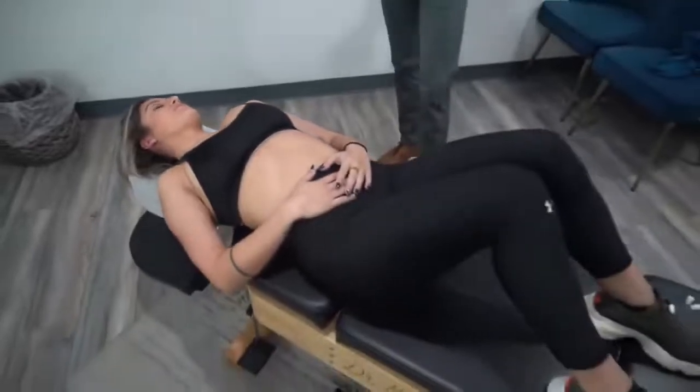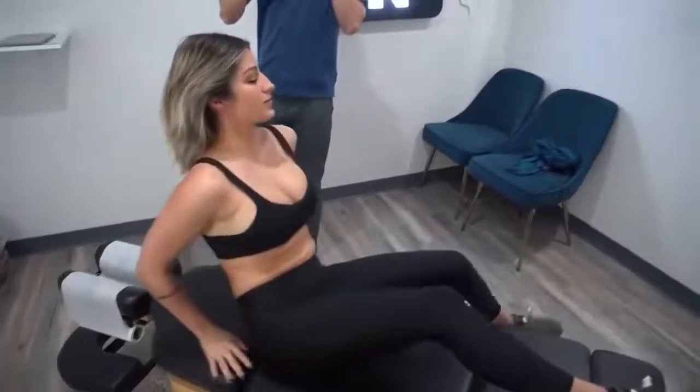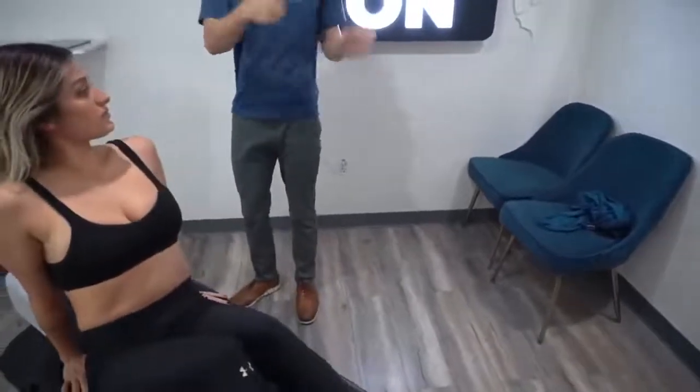I do want to check the jaw now. We always start with the spine first. I'll have you sit up facing this way, please. Let's have you slowly open. Good, and then close. And smooth. One more time — let's see if you feel like it's shifting. There's a little bit of shift down to the left, but it's not dramatic. Are you feeling it shifting to the side?